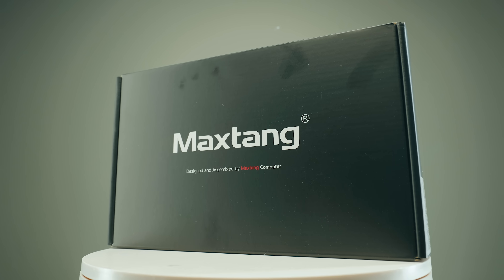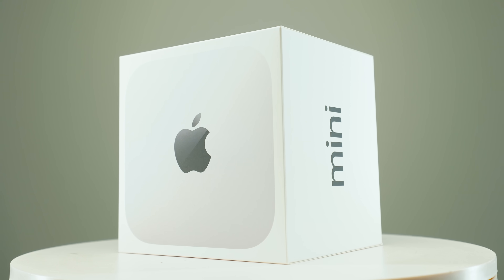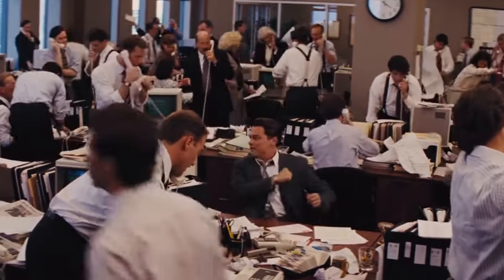This mini PC has impressive specs — the Ryzen 8845HS, which is very, very powerful. But how does it compare to the Apple M4 Mac Mini, the base model? Because once Apple released these, the mini PC market is kind of in trouble.